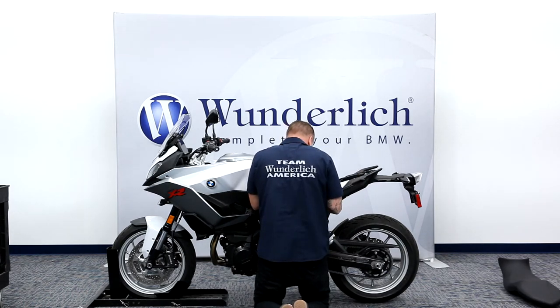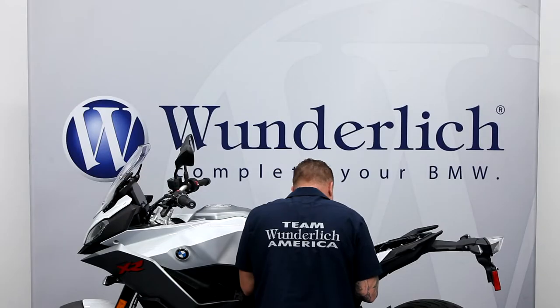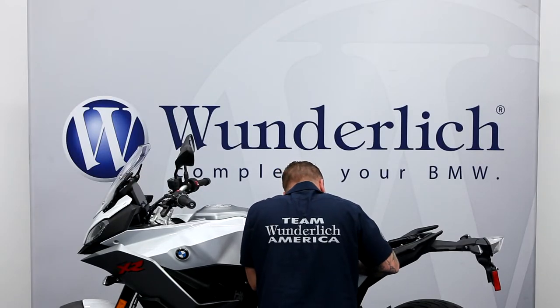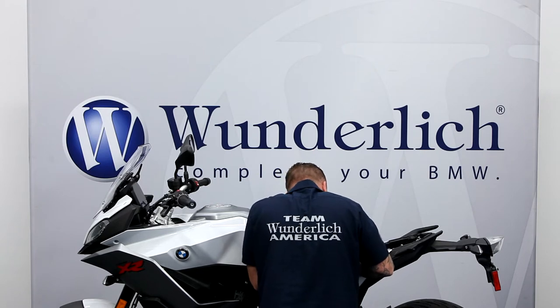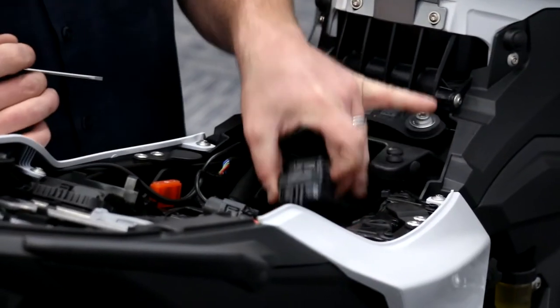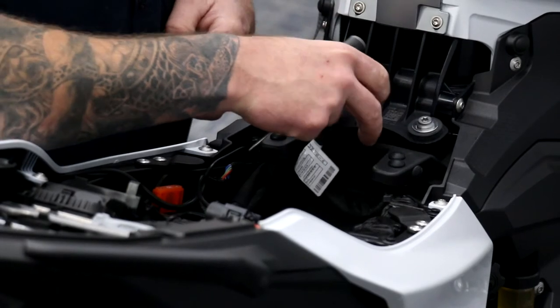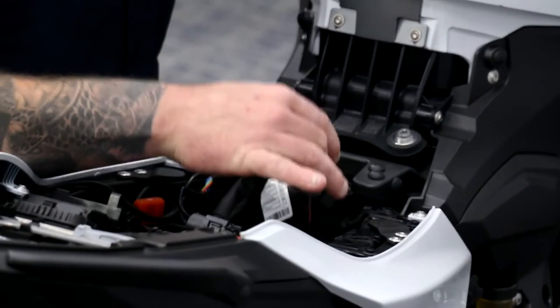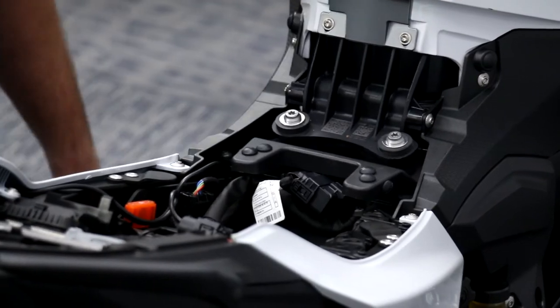There's a little detent pin right here — we're going to have to remove this clip, this connector. I just get a little small screwdriver, press it over the side, and slowly pull up. Now we're able to completely remove the connector out of the way, exposing the two bolts that you're going to need to remove.